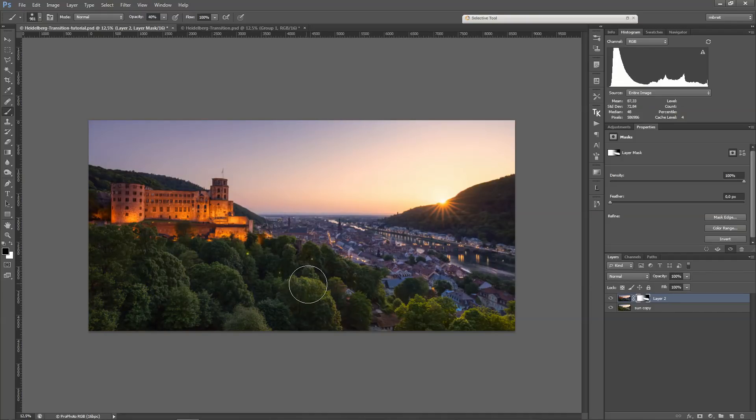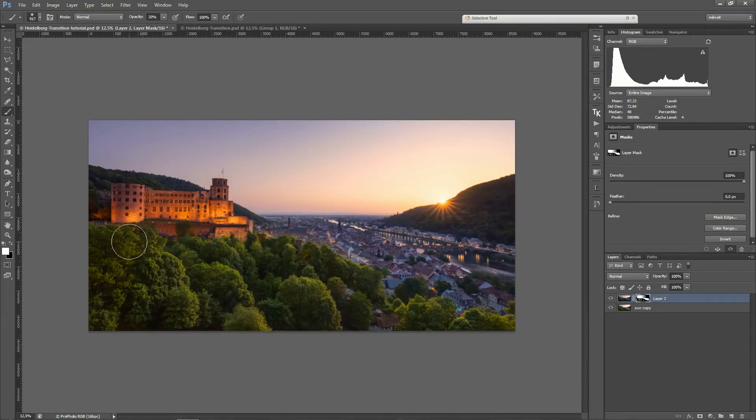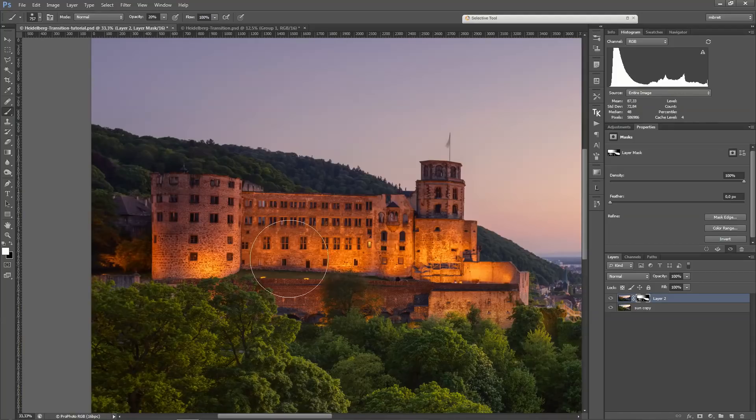I go with 100 percent and draw in the light on the trees, so now I already have this beautiful transition. This is still not completely convincing — nobody will believe it's a real scene — but I can try to match the tonal values a bit better. I draw with around 20 percent to remove a little bit of the light, so just to have some subtle light on the trees rather than the completely bright light from the sun. That matches up the two exposures a little better. I can also bring back a little bit of the nice light on the castle.